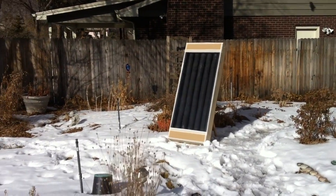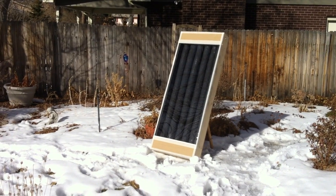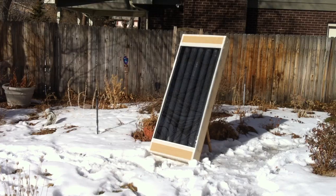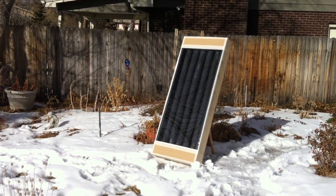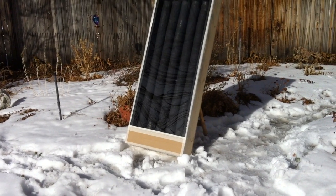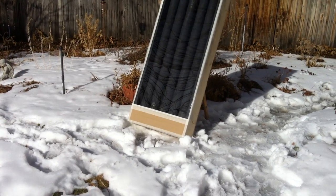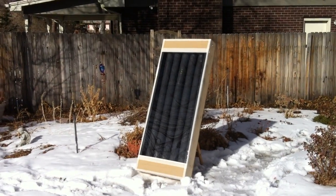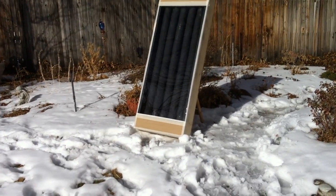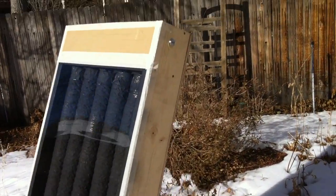Good afternoon, this is Dave at DIY Solar Colorado. I'm out here with my second solar heat exchanger — I've called this one the boutique heat exchanger because it's just a 48-inch chamber and just over 2 feet wide, about 24 and three-quarters inches wide. As you can see, it's very small yet very powerful. This one weighs in at probably about 15 pounds.